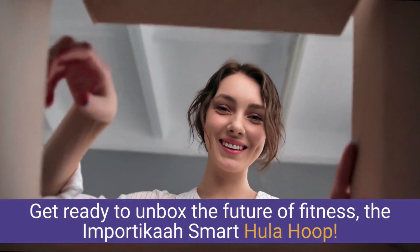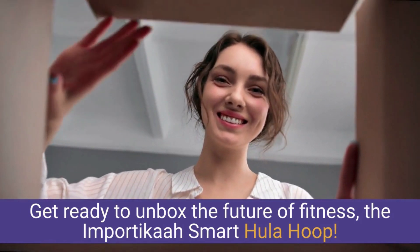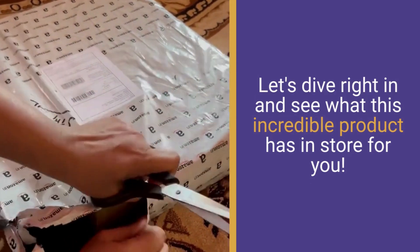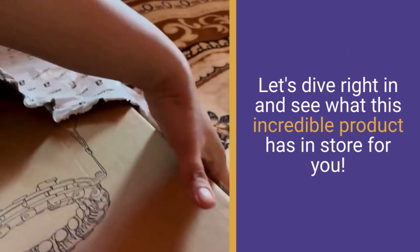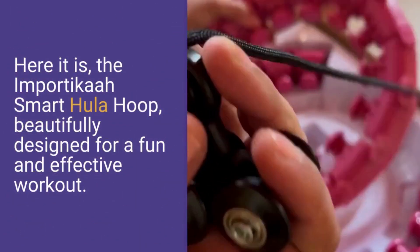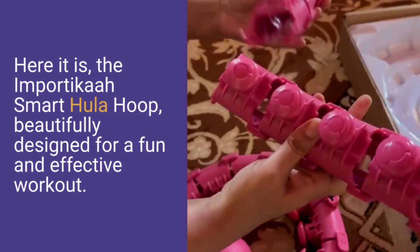Get ready to unbox the future of fitness — the Importica Smart Hula Hoop. Let's dive right in and see what this incredible product has in store for you. Here it is, the Importica Smart Hula Hoop, beautifully designed for a fun and effective workout.